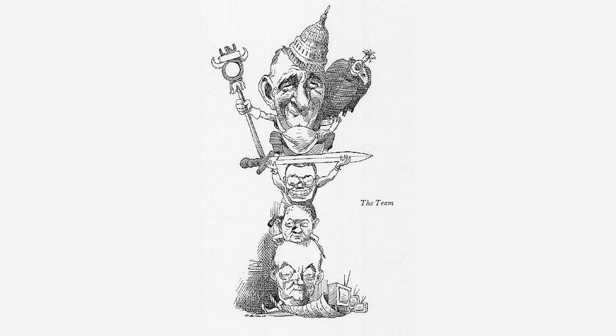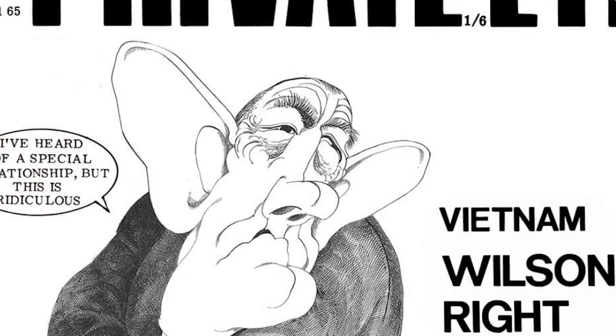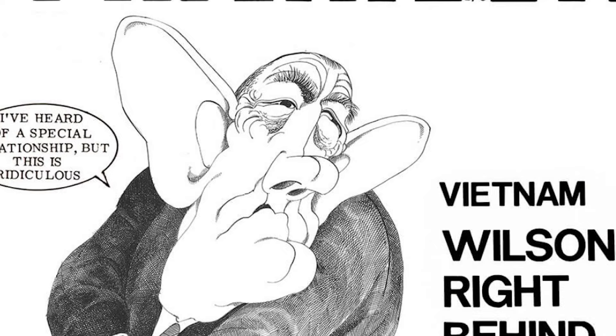When you look at the other cartoons of Johnson — both the David Levine one and the other — you see how they always place his mouth very high up on his head, close to his nose, so he has this big jowly look. Nixon's mouth was very low on his head because Nixon had a long upper lip, and Johnson had a very short upper lip. Here's Gerald Scarfe's version: Lyndon Johnson with Harold Wilson the British prime minister grabbing at his pants, with Johnson's big ears and squinty eyes.